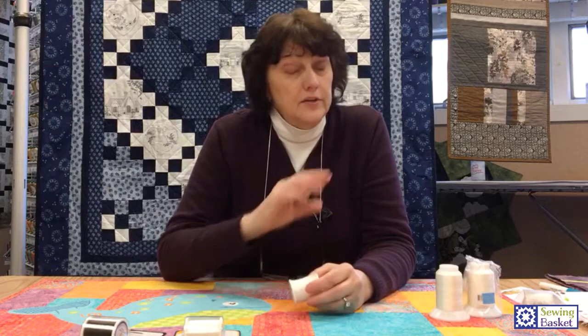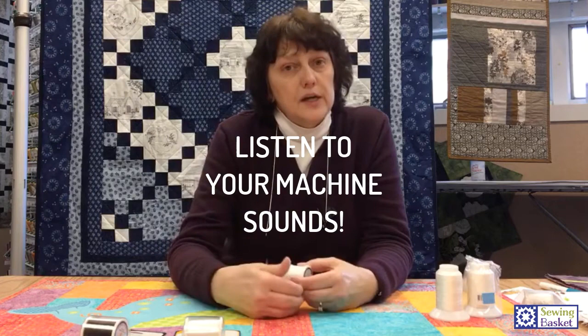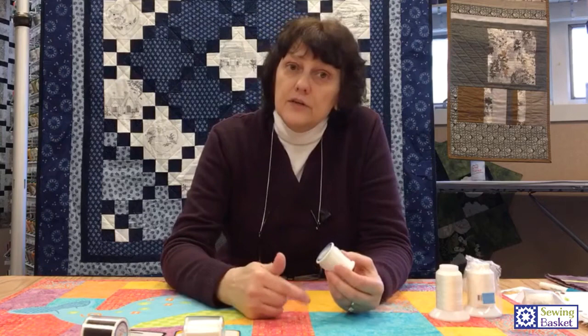Get used to the sound of your machine — this applies to any thread on any project. Know what your machine sounds like. If you hear a clunk or some other funny noise, something is wrong. Stop immediately, take your project out, test it again. Re-thread the top or take out the bobbin and re-thread it. You want to catch any tangle right away, because invisible thread is down in your bobbin case and it's really hard to see. But if you wind that bobbin at medium speed, three-quarters full, and you listen and stop if there's an issue — which there rarely is — you're all set to go.